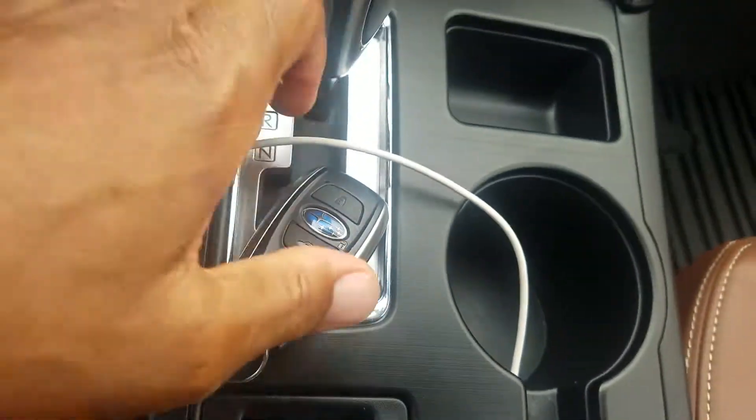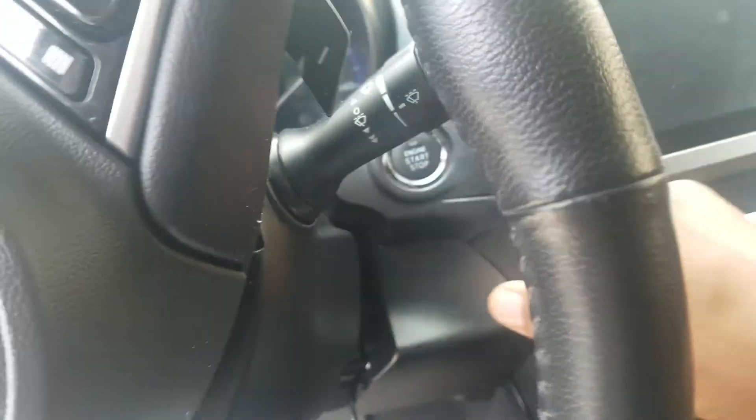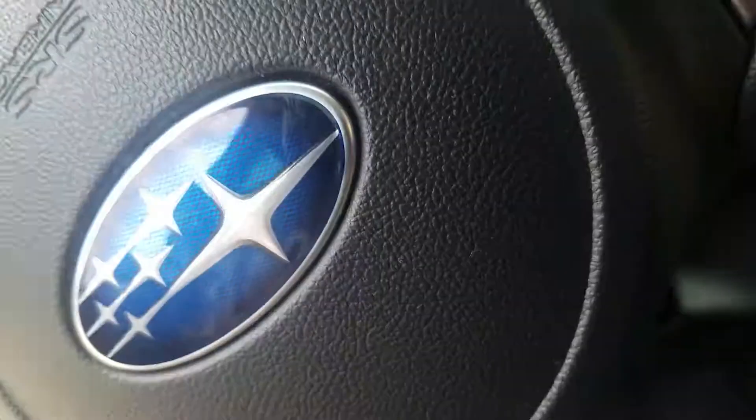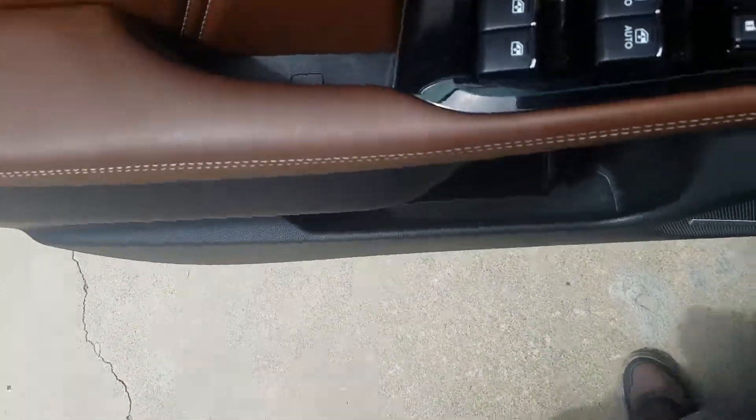Low Price Keys does it again. Subaru Outback, laser cut key for emergency. Over and done. www.lowpricekeys.com — that's my website. If you have any kind of Subaru, I've done several types, several models.